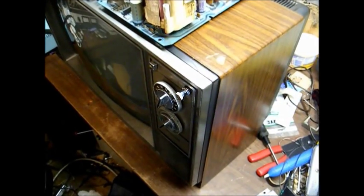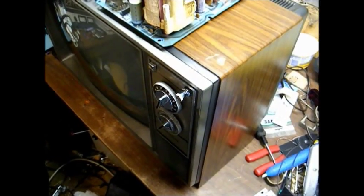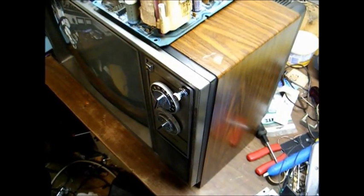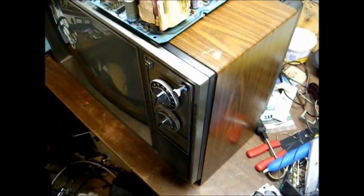Unfortunately, a new flyback transformer has not been available in years, and I didn't have anything in my junk box that would work, so I had to put this TV off to the side until a suitable part could be found.